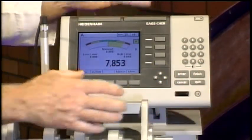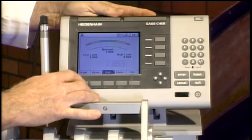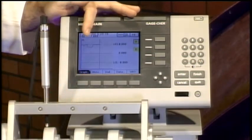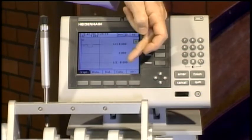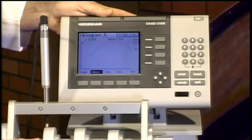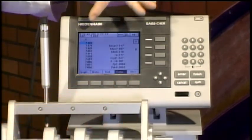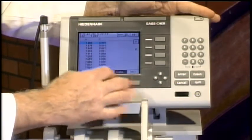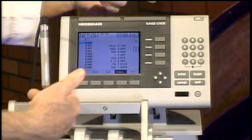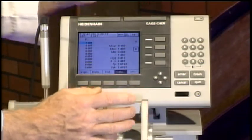Now let's look at the values we've stored. Going to View, I can pull up an SPC chart — there's already data in here with upper and lower control limits programmed in. I can also look at a histogram of the data for both channels, view the raw data collected on channel A, and display channels A and B simultaneously or individually. Remember, we only have two probes plugged in, but it does accept up to eight.